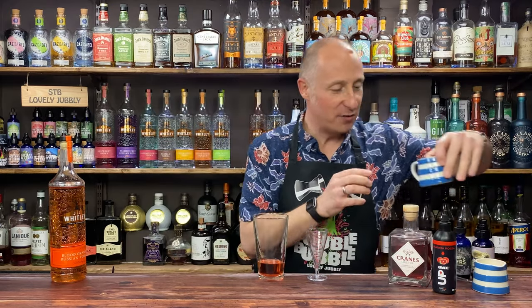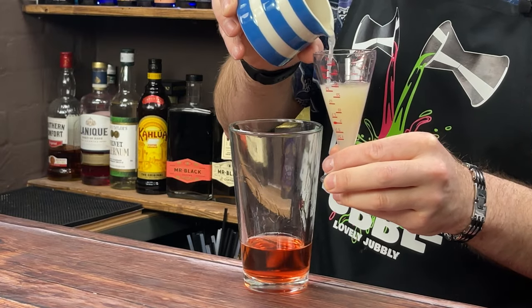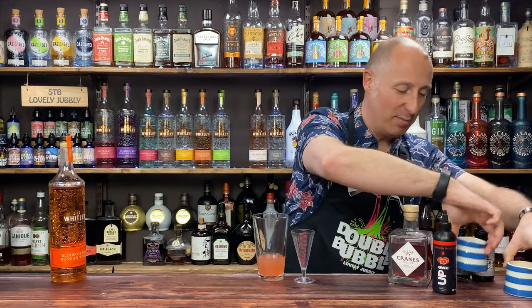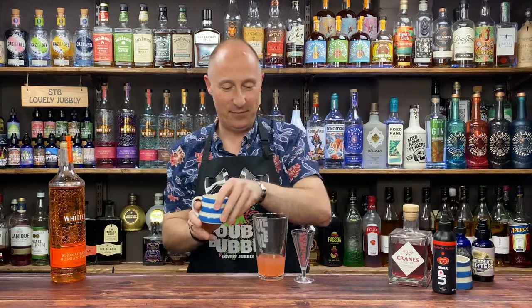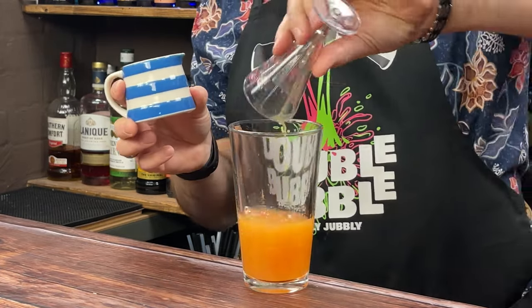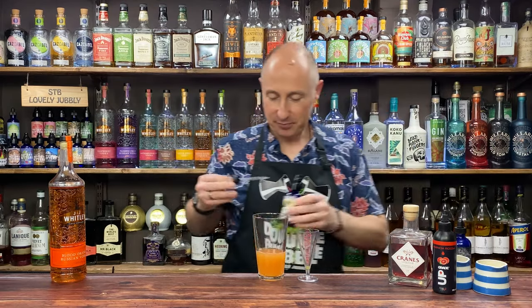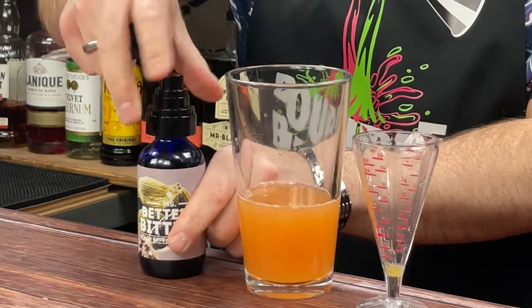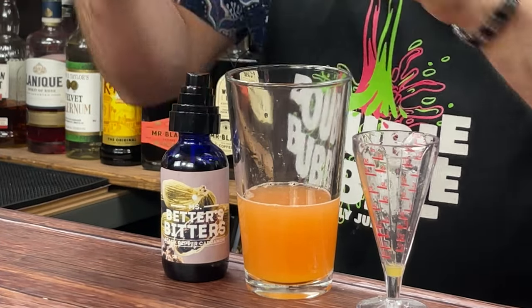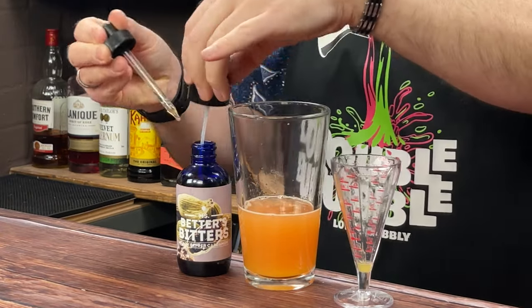I'm going for some freshly squeezed lemon juice — 30ml, one ounce of lemon juice. I've got some freshly squeezed orange juice, complete with bits. I love some bits! One ounce, 30ml of orange juice with bits. I've got my black pepper and cardamom bitters — I'm going to put these in the cocktail. I've got my little pipette — going to do about a third of a pipette of that.